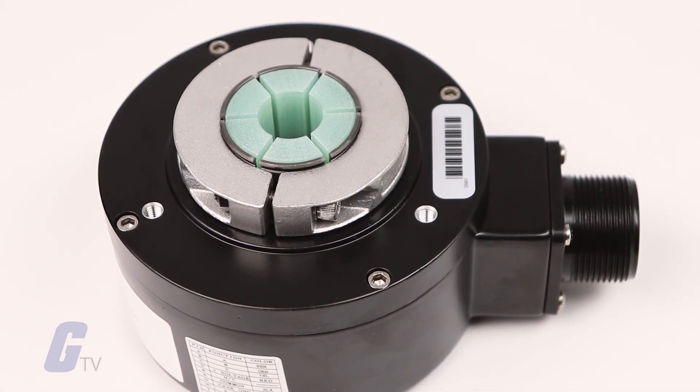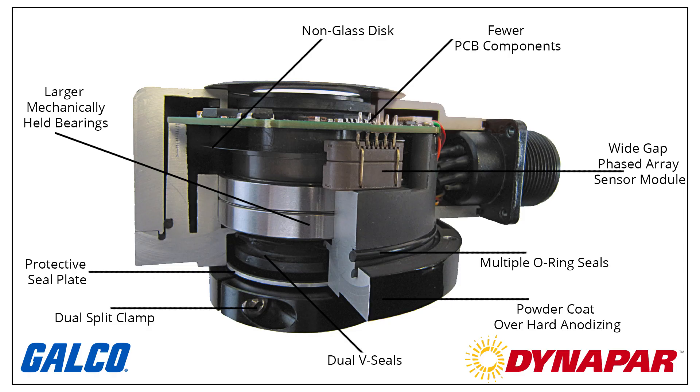It is suitable for a wide variety of applications thanks to its increased resolution up to 5000 ppr. It features large mechanically captured bearings which increase lifetime and resistance to run out and wobble. It also includes a wide gap-phased array sensor module that increases air gap over 10 times when compared to a traditional mask-on sensor design.